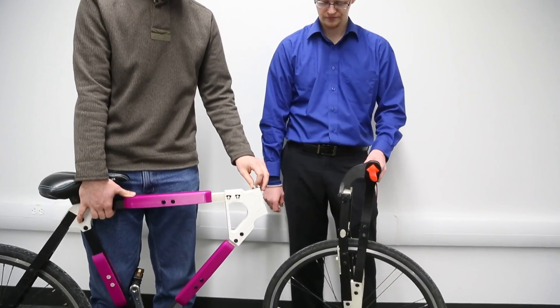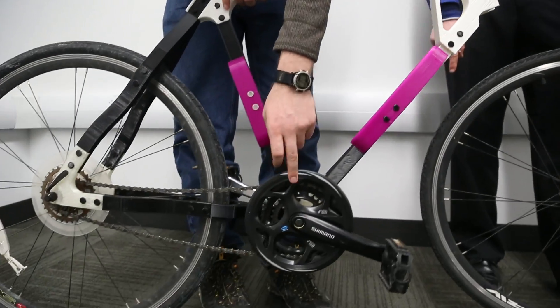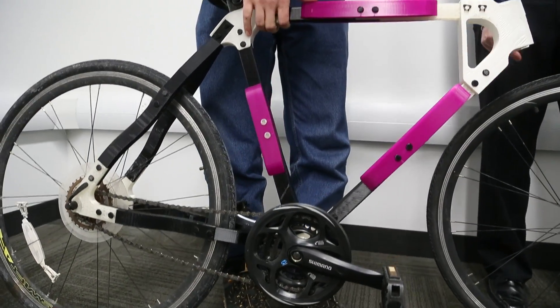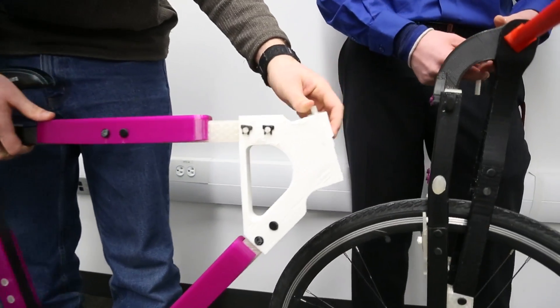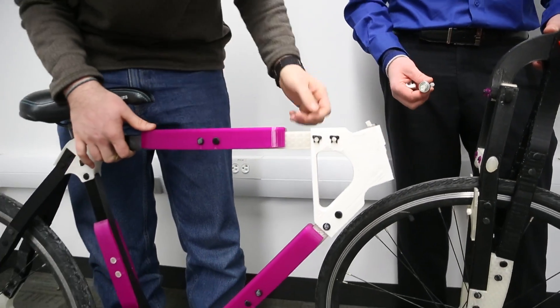Everything is printed that isn't the wheels — like the pedals and chain part, the seat, and then two little bearings in here. Everything else is printed. So there's two little bearings, and the whole rest of it is plastic.